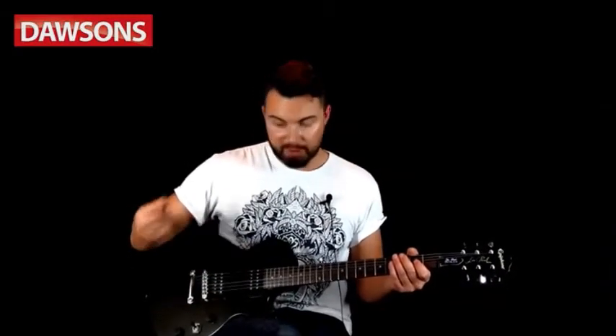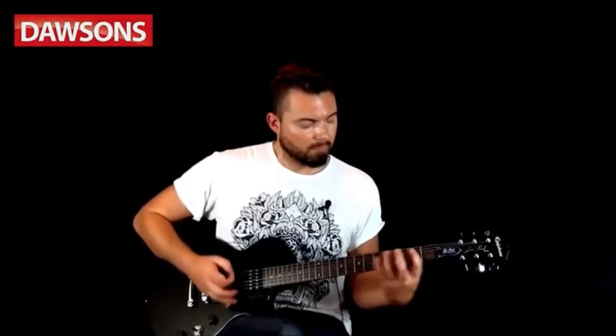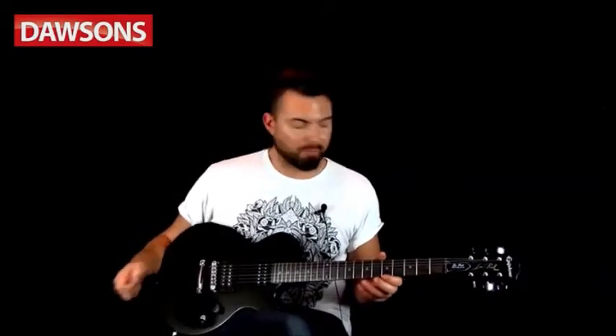We've dialed in a bit more distorted tone on the amp now, and we'll run through the pickups again. Neck pickup with a distorted tone, then middle position, and finally the bridge. Now let's do something musical that uses a range of tones from the amp and also lots of tones from the guitar.